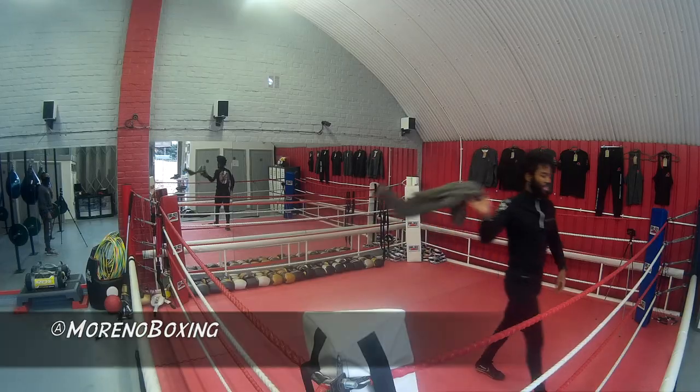What's up boys and girls? Very special video today. This is the first in a three-part mini-series in which I've teamed up with my buddy Carlos Moreno from Moreno Boxing.